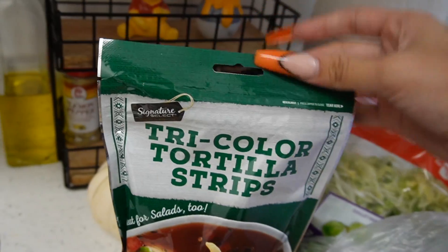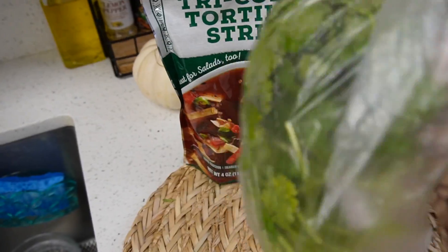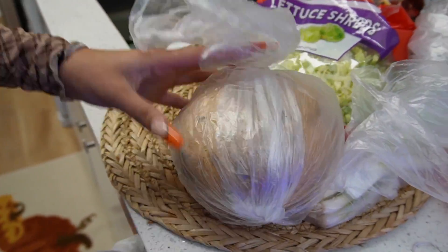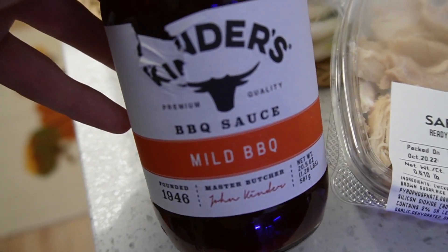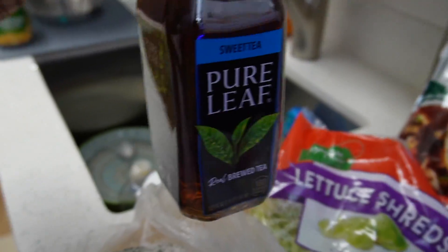Good evening, so I'm gonna make dinner. I'm gonna make a barbecue chicken salad because I was craving one. I went to Safeway and I bought everything — I got tortilla strips, shredded lettuce because I'm hella lazy, cilantro, scallions, more lettuce, jicama — it's huge, I'm gonna dice it. This is shredded chicken, barbecue sauce, Monterey Jack cheese. And sweet tea because I love sweet tea, real brewed iced tea.